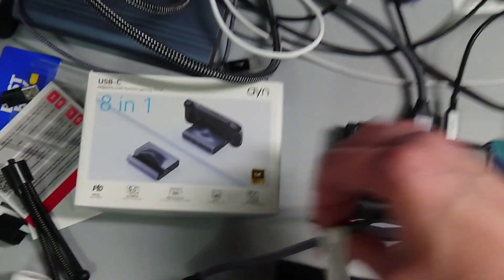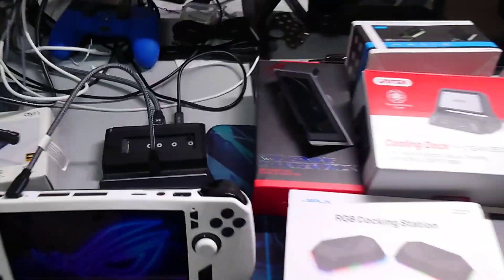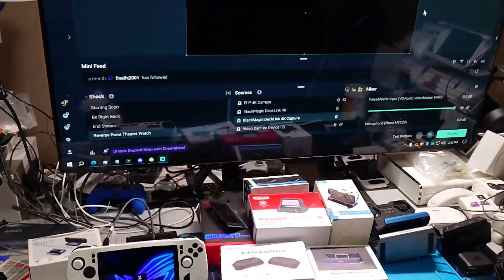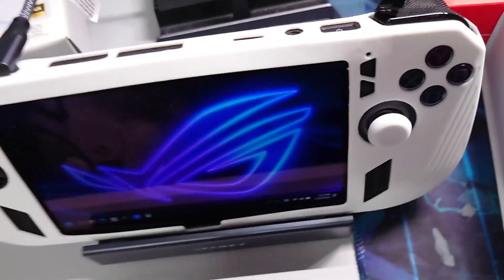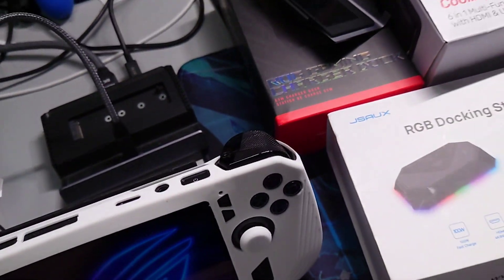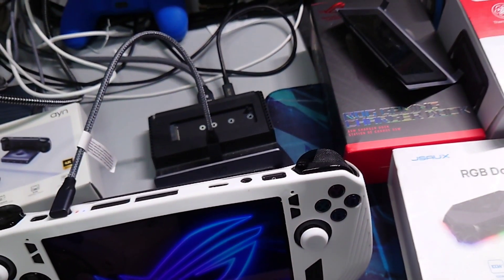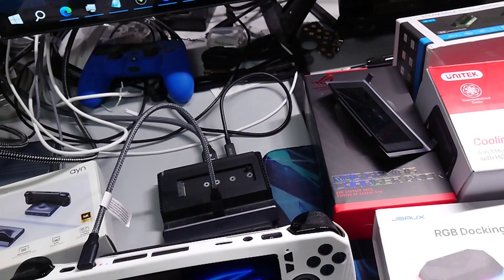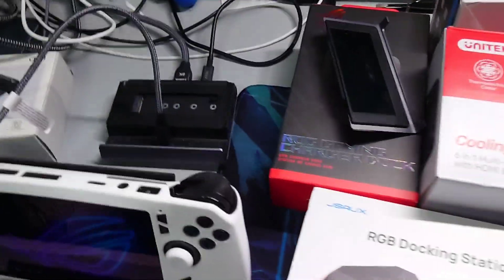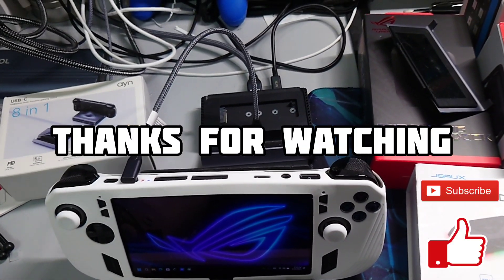Total investment in this: $57 — and I can use my very high-quality capture card to capture things directly sourced from the Ally X without any sort of funny business, latency issues, or anything. This is just straight-up capture. Thanks for watching, it's Albert Nye, your tech and games crusader. Hope you guys have a good night, good day — take care.